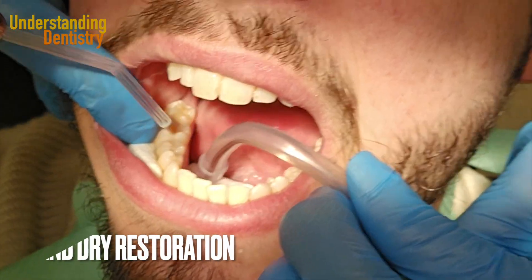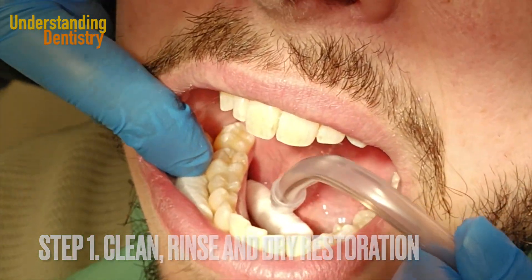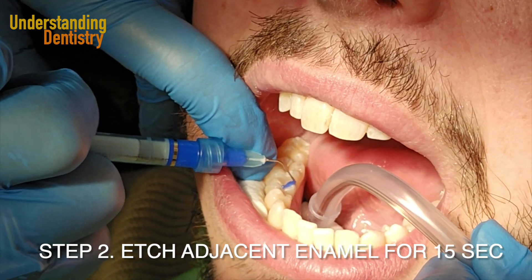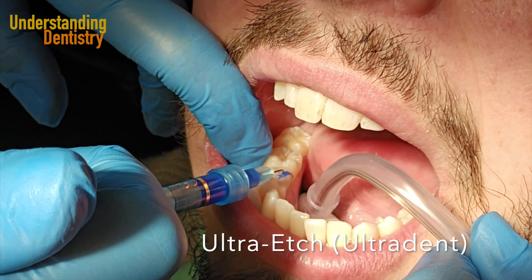The first step is to clean, rinse, and dry the existing restoration. Then we need to etch the adjacent enamel for 15 seconds with phosphoric acid. Here we are using the etching material from Ultradent.